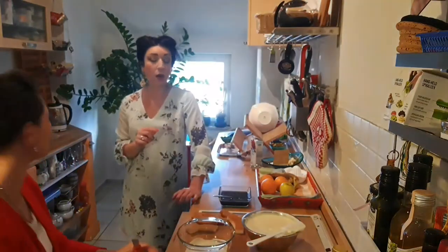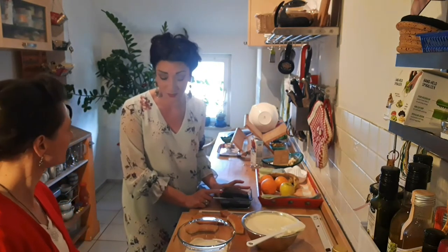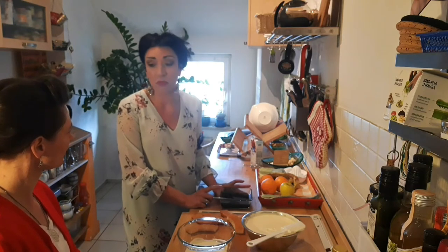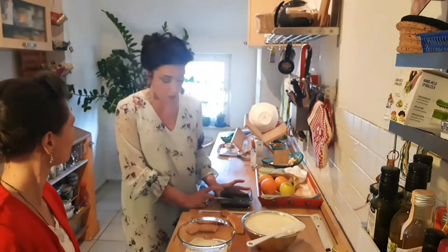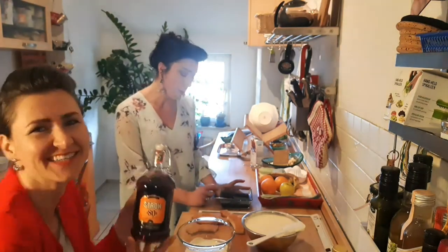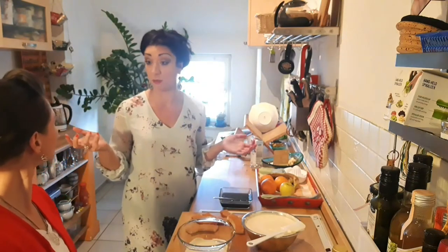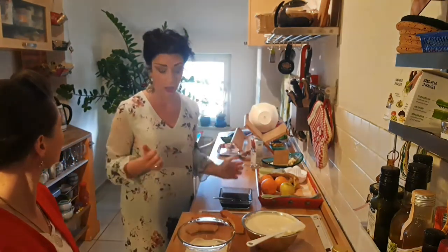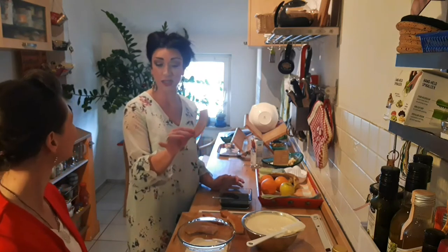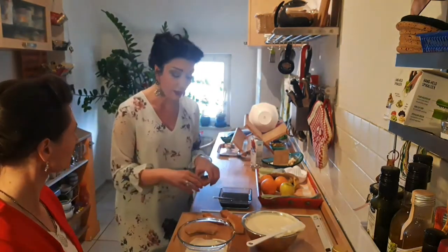I continue with the coffee, which is important for soaking the pan di spagna. These are 300 grams of coffee. I add just a little bit of sugar — but it's also possible not to add sugar, as you prefer. And I put another liquid: rum, because I like this taste. But if you need to prepare tiramisu for children, you can't use the alcohol — just the coffee is enough.